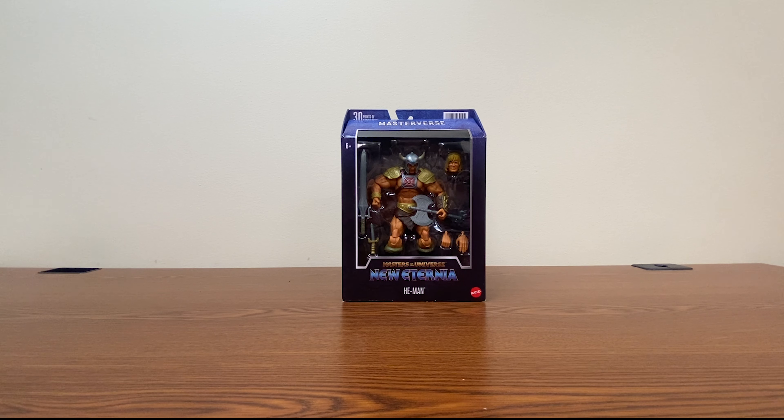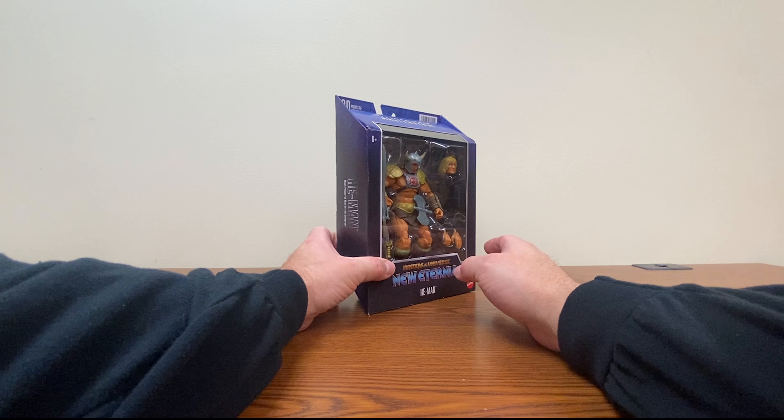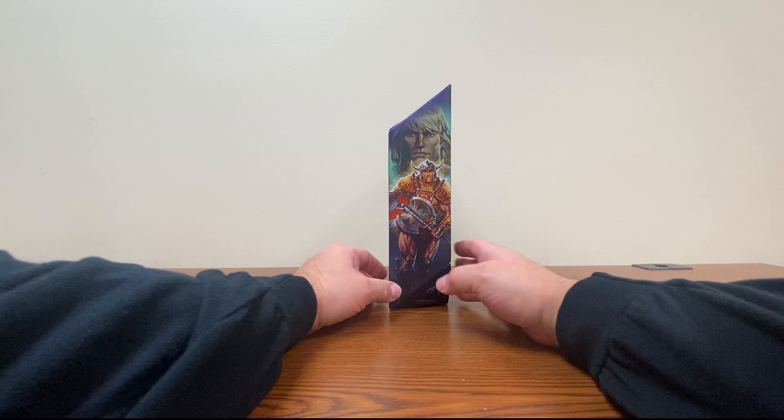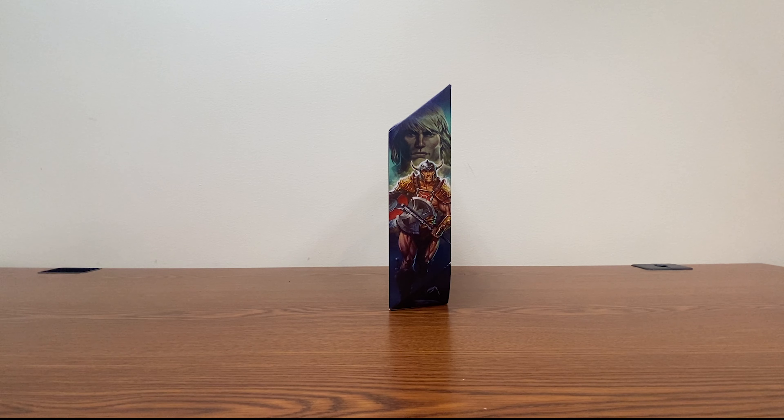This one, I believe, was part of the third wave of the Masterverse figures, and it gave us a look at a kind of new variation on MOTU, which sadly they haven't really done much with since then. They did do a comic book for Masterverse a couple years ago, but it just ended up being a multiverse thing, whereupon it would have been nice if they'd stuck with the New Eternia storyline and just did that.